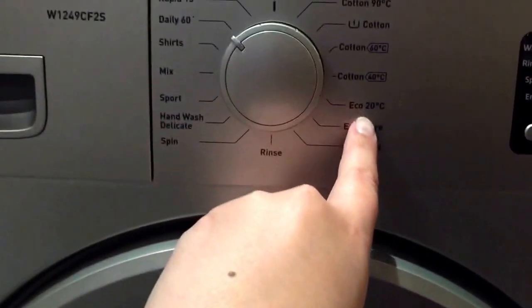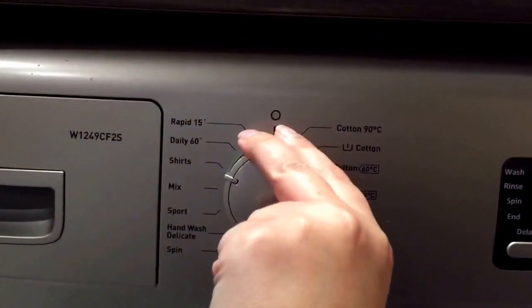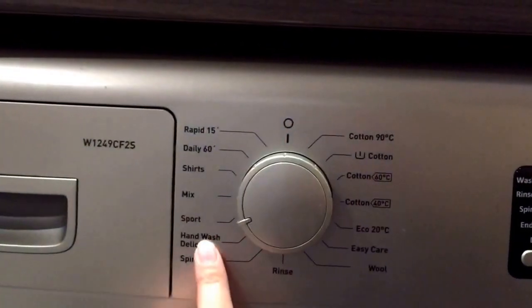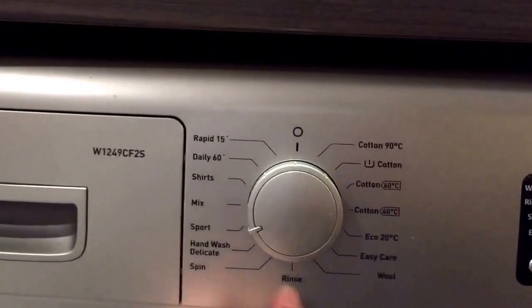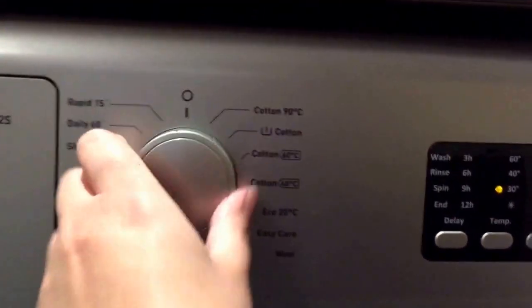It also has other cycles — you can do an Eco 20 wash, your usual hand wash, and then select to do just a spin rinse or a woolen wash.